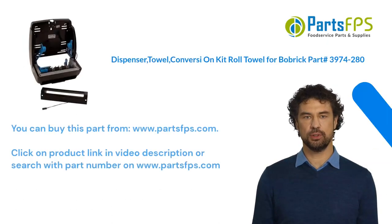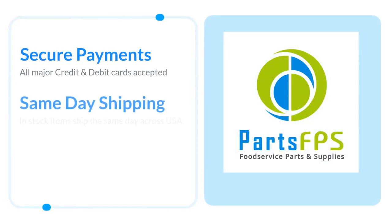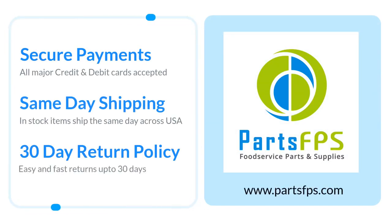You can buy this part from www.partsfps.com. Click on the product link in the video description, or search with the part number on www.partsfps.com to order commercial kitchen equipment parts.